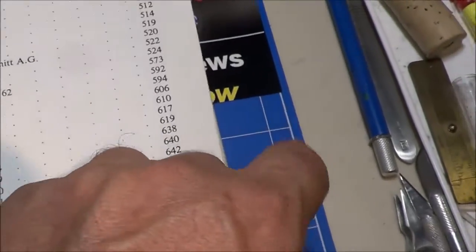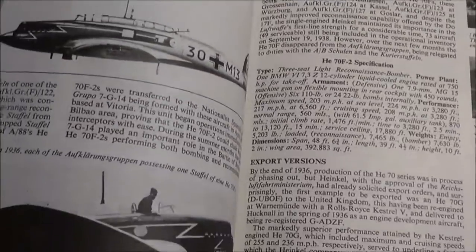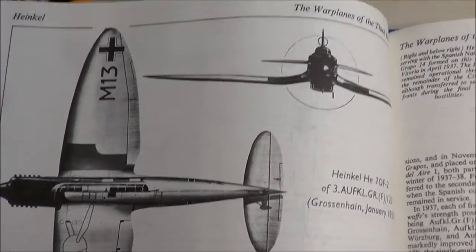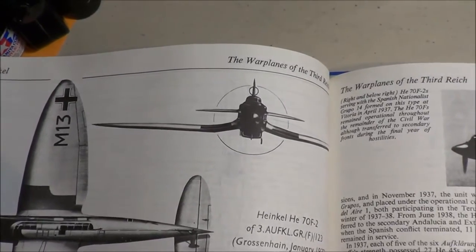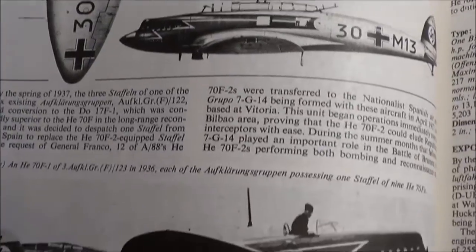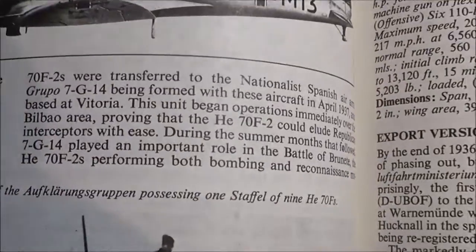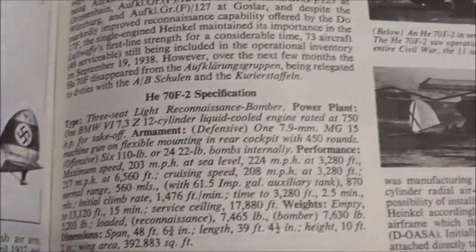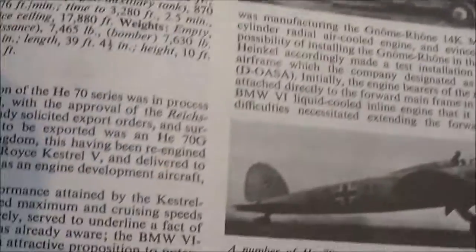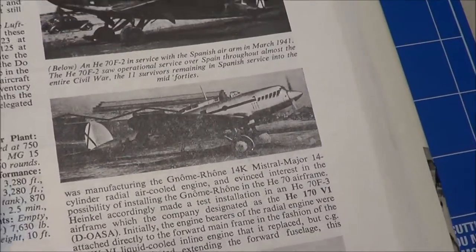So it's an excellent resource. It has histories on these airplanes. For example, the Heinkel HE 70 F2 — it gives nice three-view drawings, photographs of those aircraft, descriptions and histories of them, and any kind of export versions that may have been sent out to other countries to use, and so on and so forth.